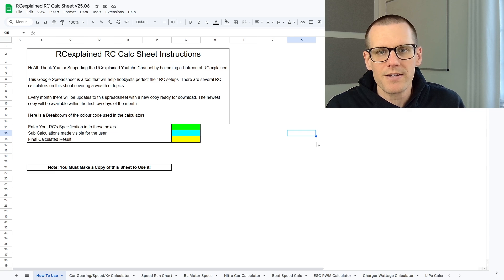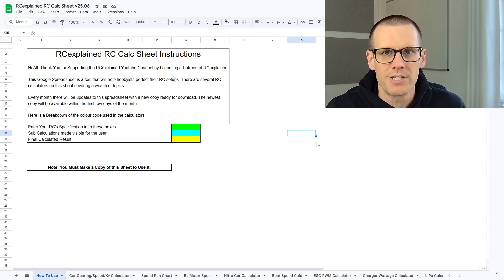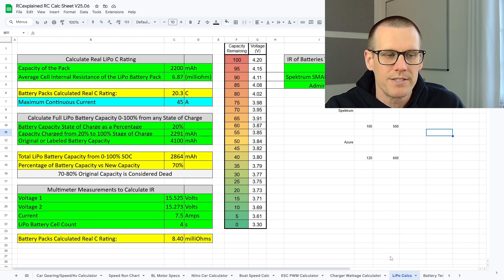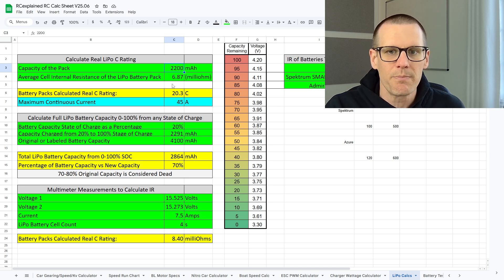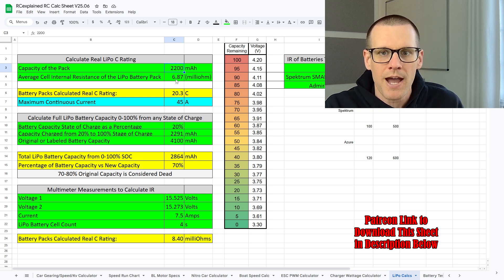What we have on screen now is the RC Explained RC Calc Sheet. If you're a member of either tier on the Patreon site, you can download a copy yourself. We're going to jump to the LiPo Calc Sheet tab, which contains values we're going to examine. This includes the capacity of the pack and the average cell internal resistance value we enter in. We've already averaged the resistances measured within the charger, so we can take those minimums and maximums and see what kind of difference it actually makes when looking at pack performance.